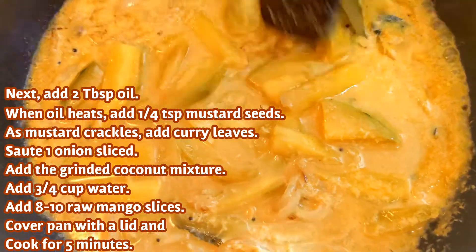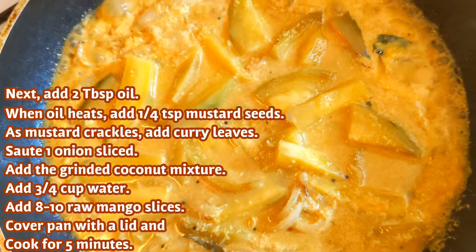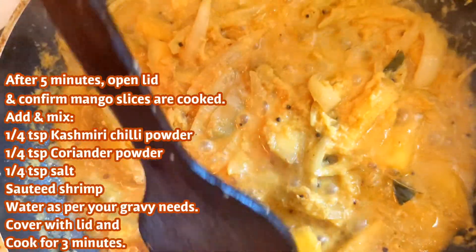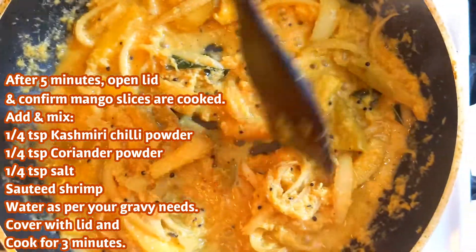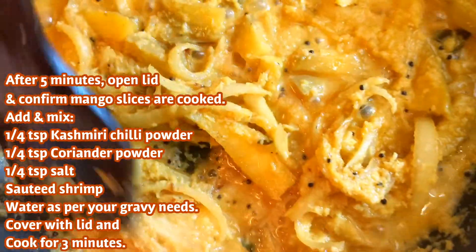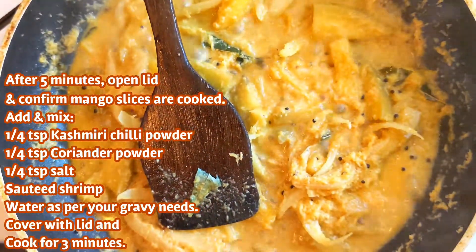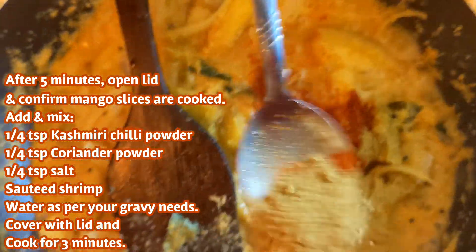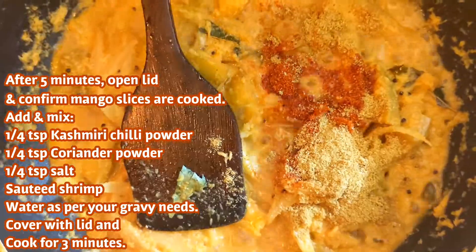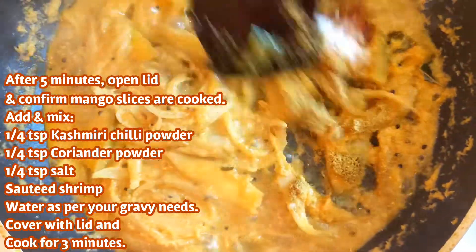Let's cook for 4-5 minutes. Add salt, and mix it.